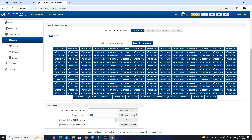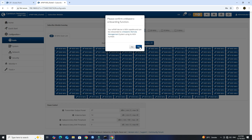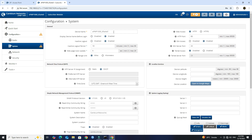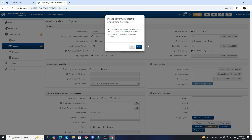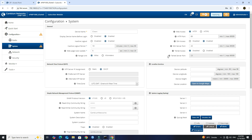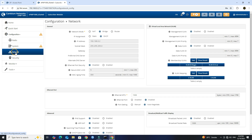Next, go to System and set the device name. Click Save button. Go to Network menu. Set the Network mode to Bridge. Set the IP assignment to static, then enter the IP address, subnet mask, gateway, and DNS addresses of your network.